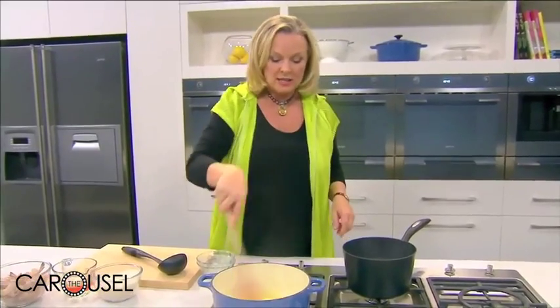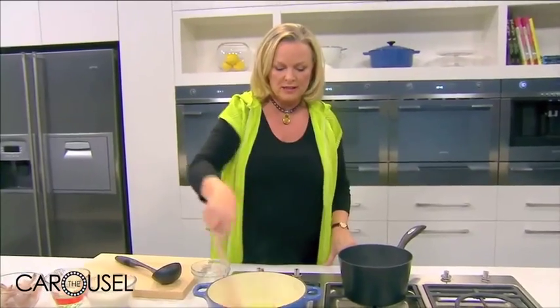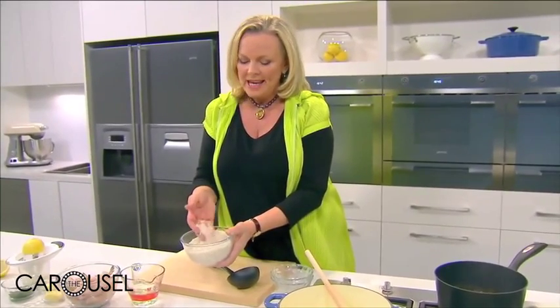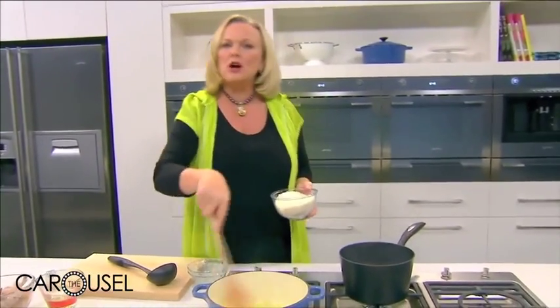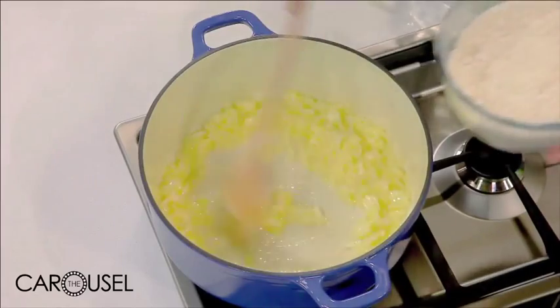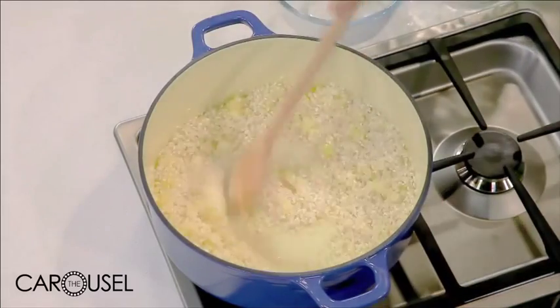The next stage is to add the rice. You really should use arborio rice — there are a few different types, sometimes called risotto rice. The reason we use this rice is that it will absorb three times its volume of liquid and the secret to a really good risotto is that it becomes creamy and yet those grains remain distinct. You don't want anything fluffy. So we just want to get a little bit of aroma from the onion — you could add garlic as well if you wished. Now we add the rice. The idea is that you want it to toast, so we're stirring the rice to get it coated in butter and then just toasted slightly.